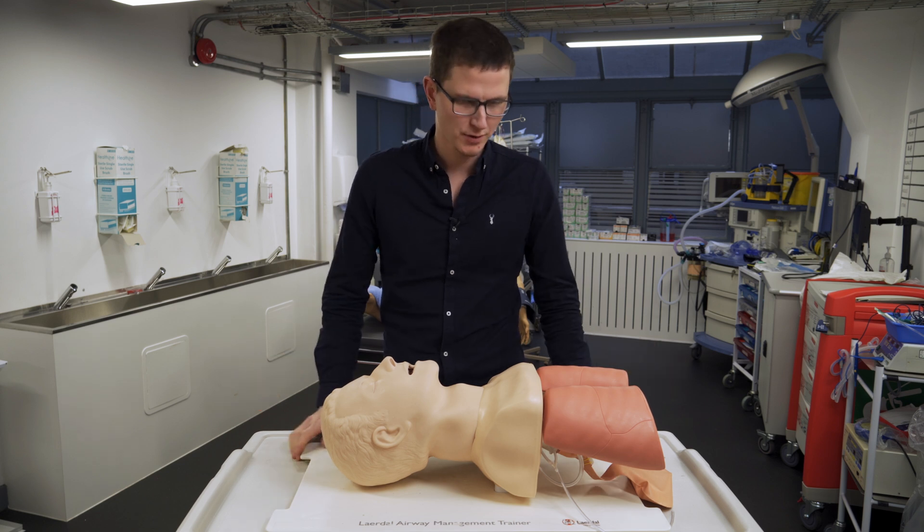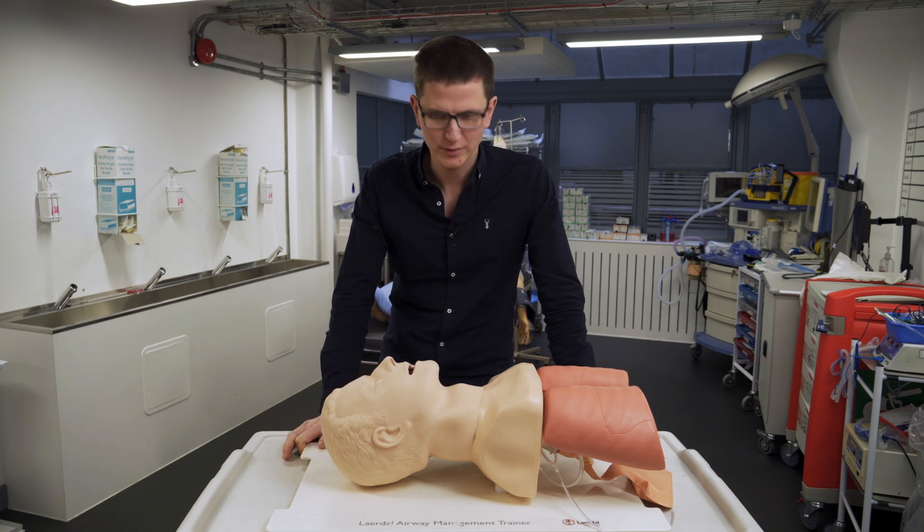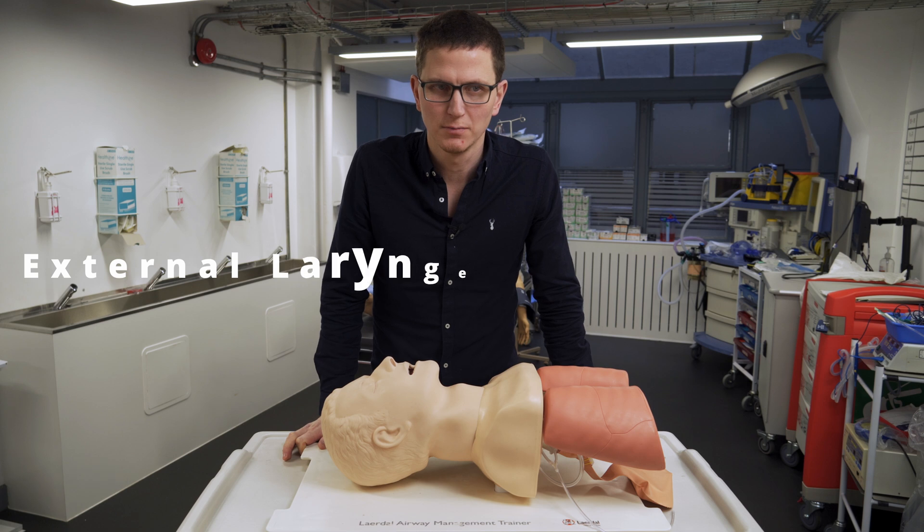Hello and welcome back to my channel. My name is James. I'm a clinical care paramedic and today we're going to be talking about external laryngeal manipulation, ELM.